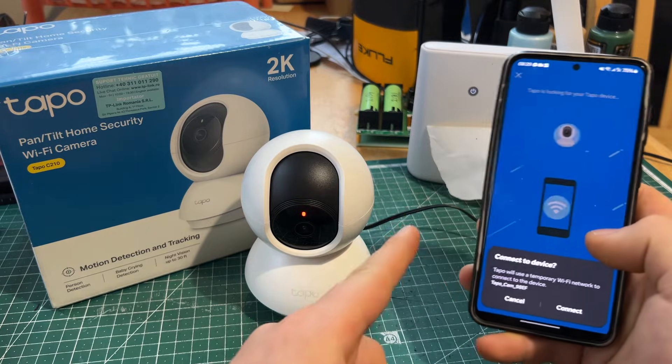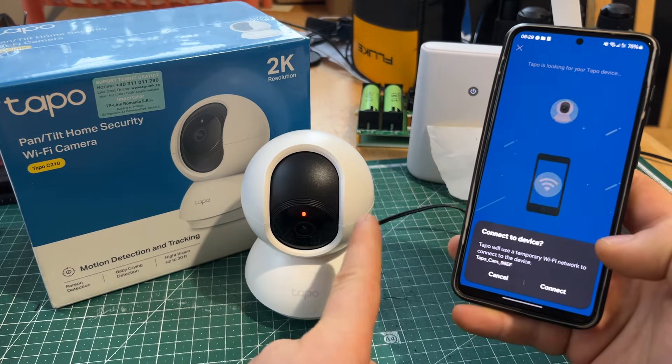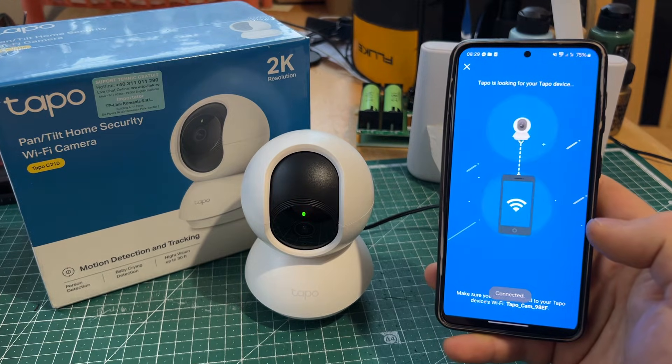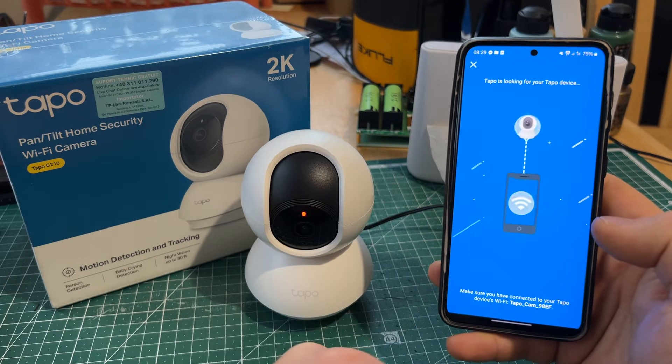Very important: you need to be connected to the Wi-Fi that you want the camera to be connected to. It finds the camera that is not connected to any Wi-Fi — we'll just press connect.